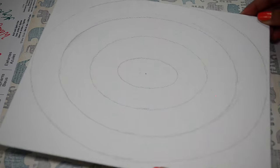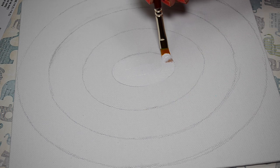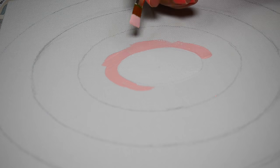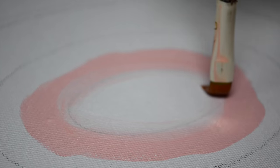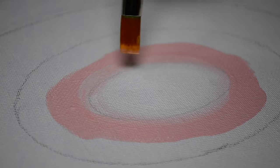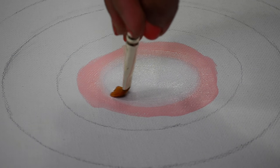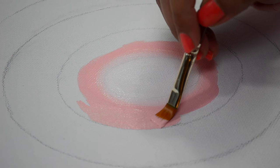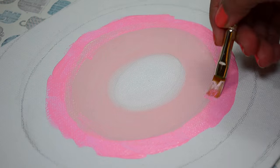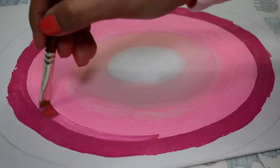Start by drawing four oval lines like this. Then I am filling the smallest oval with white color, and the next one with light pink color. Now with a clean brush, I am trying to blend these two shades together. Once you are satisfied, fill in the remaining area of this oval. Then repeat the same process with two even darker shades, creating an ombre pattern.